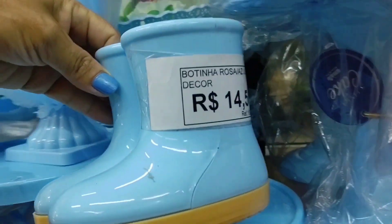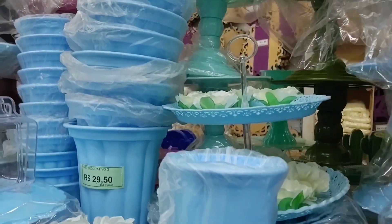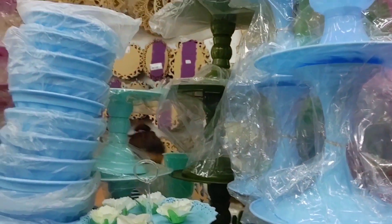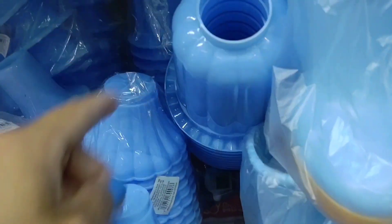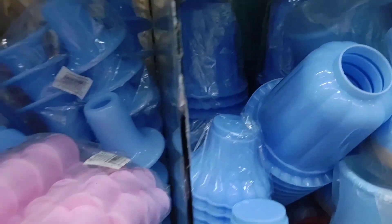Look at this beautiful boot at R$14.50 — I actually have two of these boots myself, mine are ceramic, one pink and one blue. Look at these little flowers. The larger vase is R$29.50 and the smaller ones are R$7.20 — that's the base stand for the vase; you just place and snap it in.